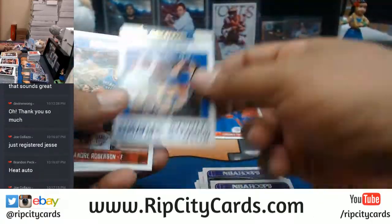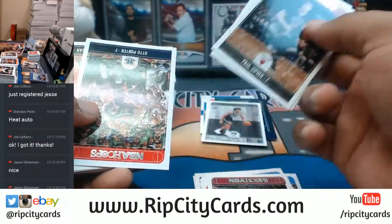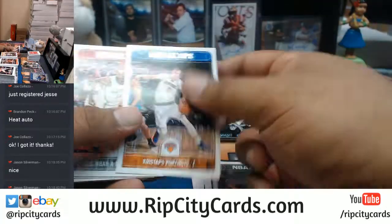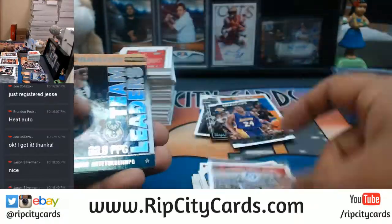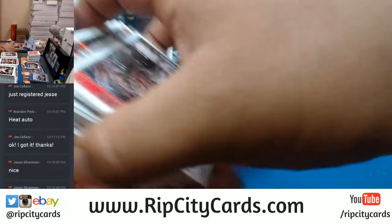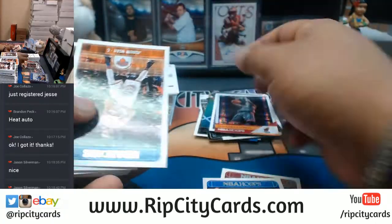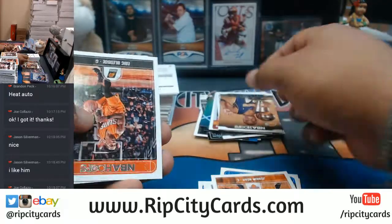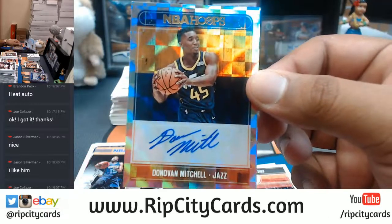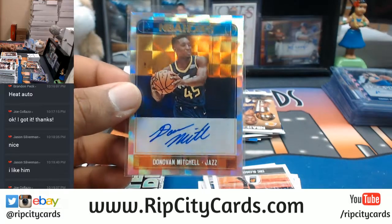Let me know if the code is valid or invalid, Joe. If it is invalid, I'm going to hook you up. Let's go through this. It says it's invalid — okay, I figured that was the case. Dude! Another Donovan Mitchell auto! Nice for the Jazz — that's a good card right there. There you go, Devin.